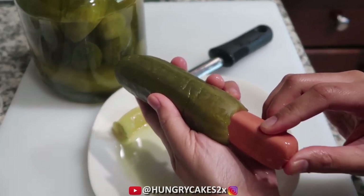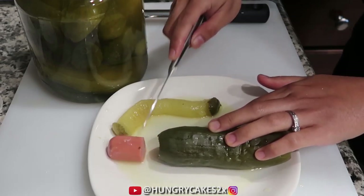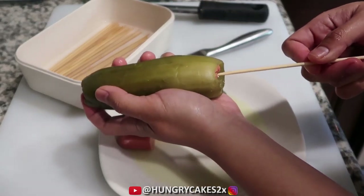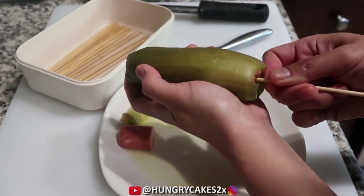This just looks so wrong in so many ways. I feel so bad for the pickle. Slice off the excess and place it on a stick. Here I used a skinny skewer — big mistake, don't do what I did. Use a thicker and longer skewer instead.